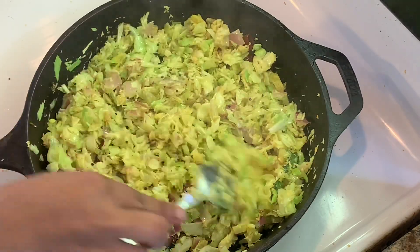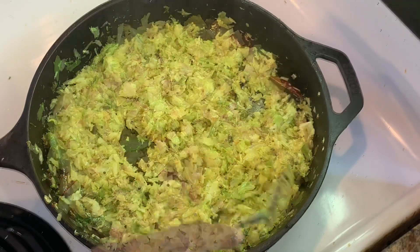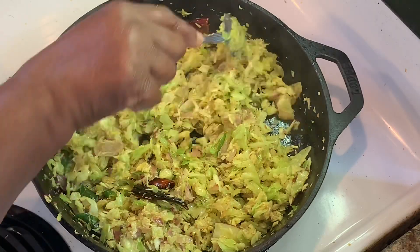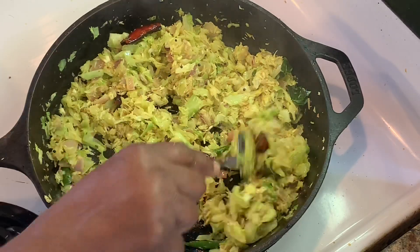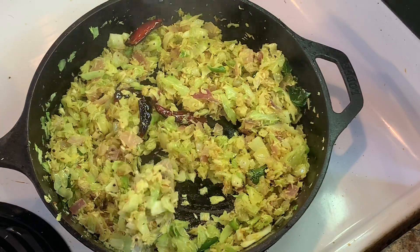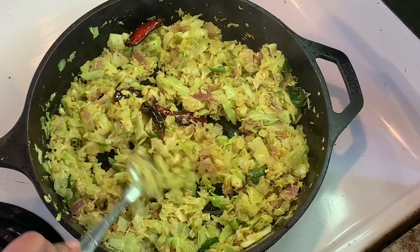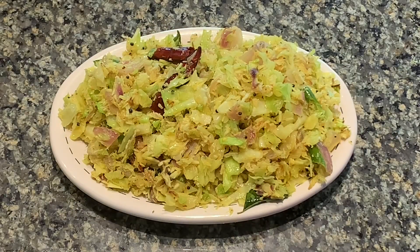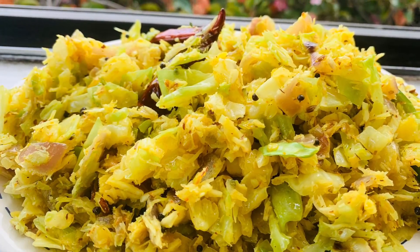Now add a little of the oil — this is a good taste. Add a medium flame to the oil. Let's take a bowl of cabbage in the serving plate. It's a very tasty cabbage dish — a good taste of cabbage.